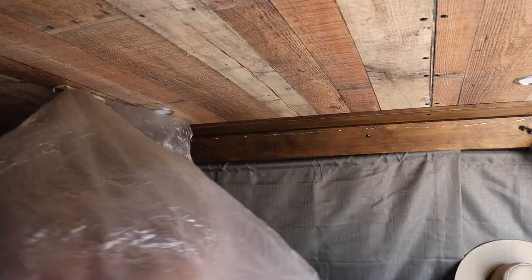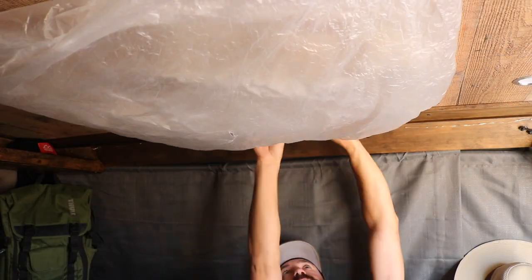Before we head outside, here's a pro tip: take the plastic wrapping that came with your Maxair fan and tape it to the inside of your van. It's gonna act as a catch for all the wood chips, dust, styrofoam, metal shards, and all that stuff that would potentially just fall through the hole and straight into your bed. Nobody likes sleeping with that stuff.